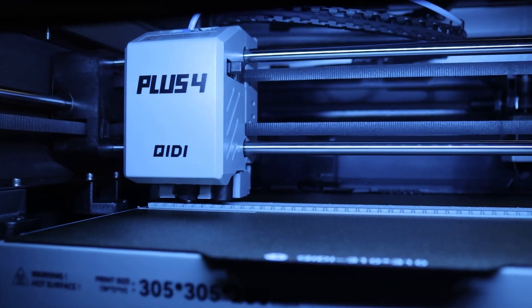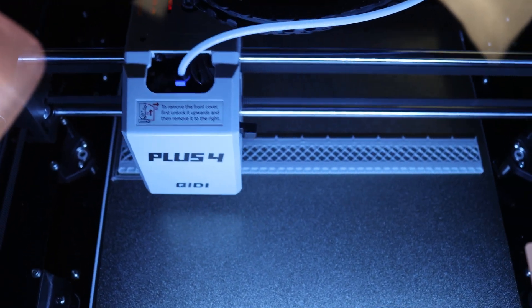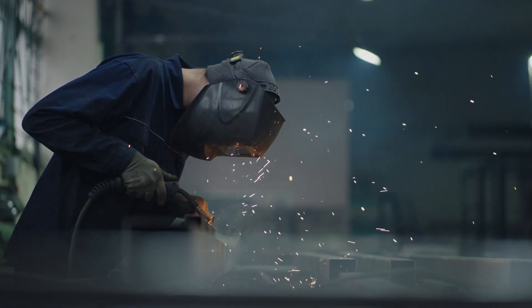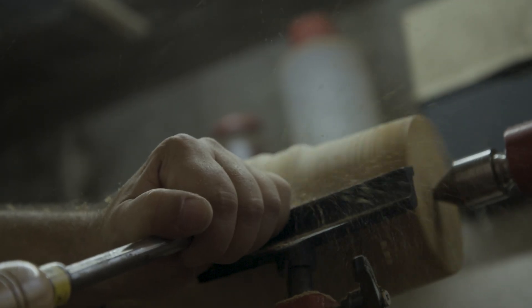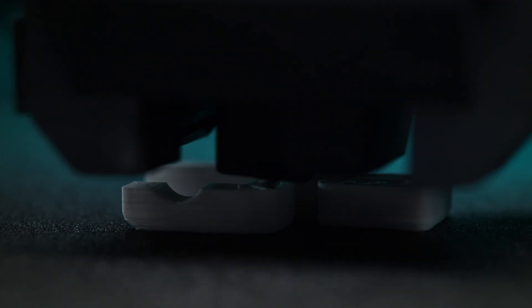3D printing. I hear you laughing. I hear you saying, 'Brian, that's not a new year's resolution.' Well, I beg to differ. I think learning 3D printing might be one of the best resolutions you can have this year. Makers like you and I need to constantly hone our craft. We need to expand our skills, work with a variety of materials, and learn new tools. That's exactly what 3D printing is doing for me.